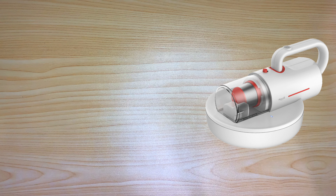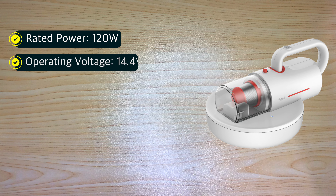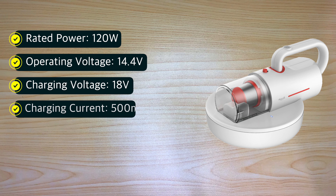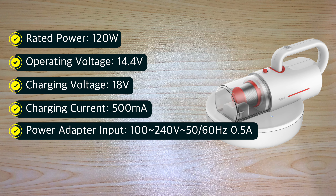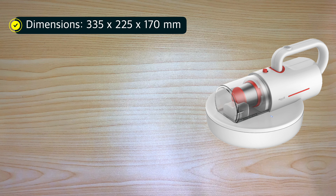For the specifications: rated power is 120 watts, operating voltage is 14.4 volts, charging voltage is 18 volts, charging current 500 milliamperes, power adapter input of 100 to 240 volts 50/60 hertz 0.5 amperes, and power adapter output of 18 volts 500 milliamperes. Dimensions are 335 by 225 by 170 millimeters.